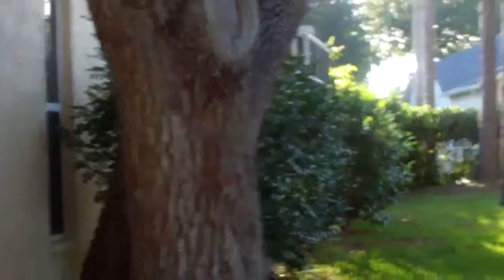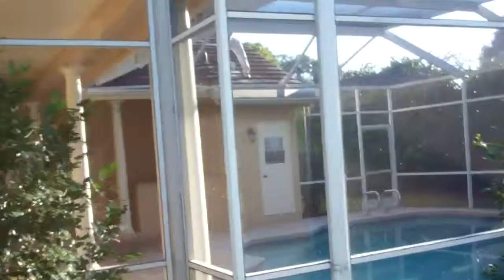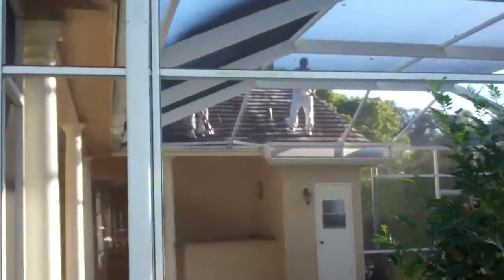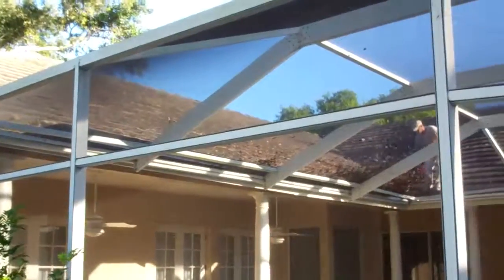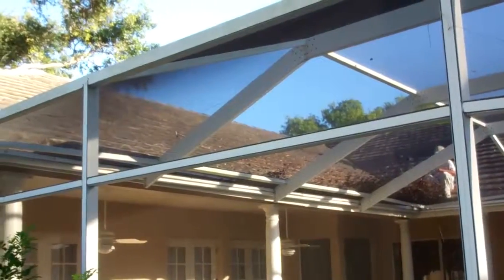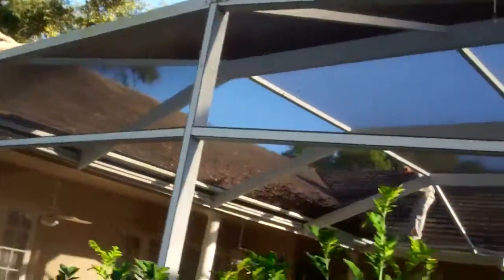You can hear the guys out back blowing off the tree debris. Sorry about the sun — it's always that way when we get started. There's a roof line coming out back, and you can see the guys back here cleaning out the gutters. We like to make sure we get all the debris off before we get started, just blowing all that off. We've got this big tree right here that puts a lot of stuff around the roof.